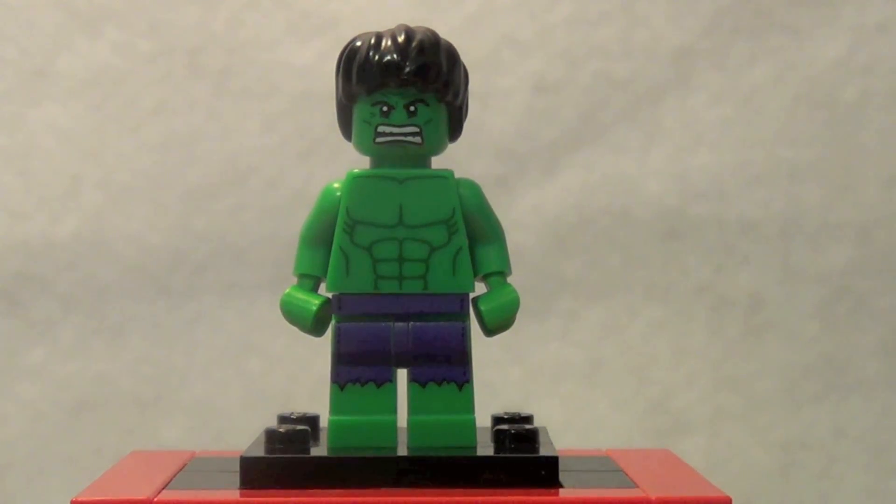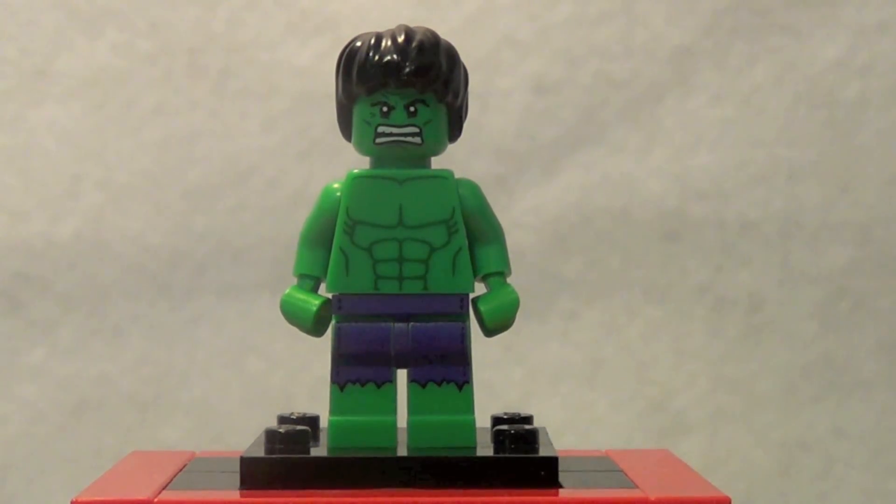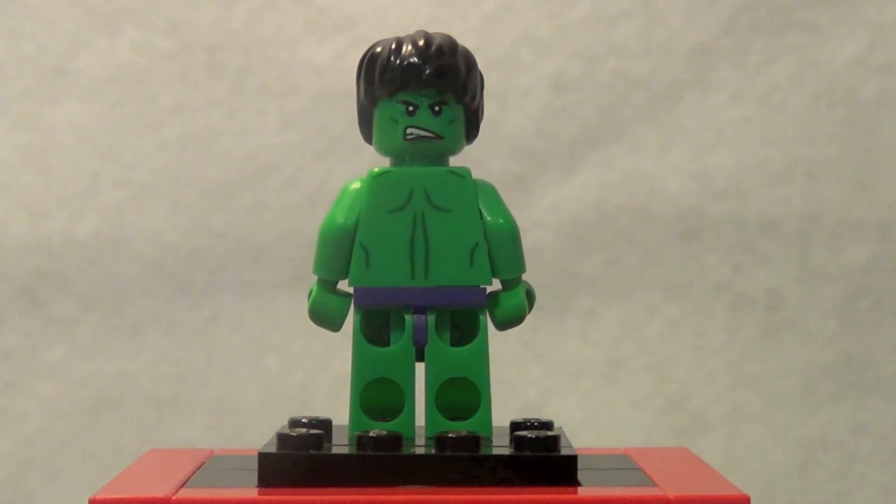He looks pretty cool — definitely more of like the Hulk TV show style Hulk. Very cool. You can see he's got the little pants printed in purple, some nice torso printing, it's all green of course. He's got the Harry Potter hair and a really cool looking face. He also has a double sided face and some back printing.